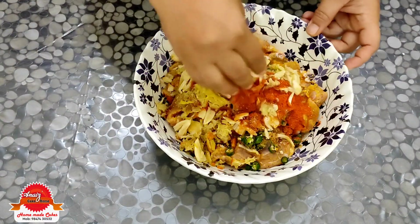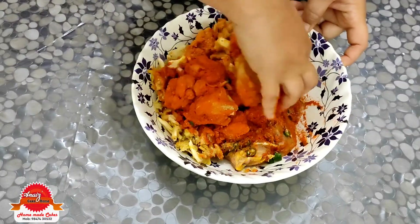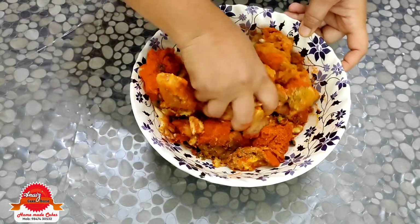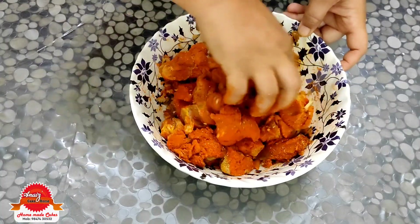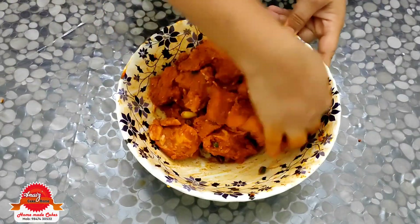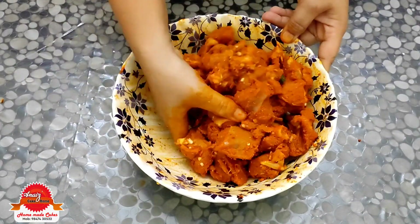Put it in half till the end and mix. Put it in half a cup and put it on your hands.